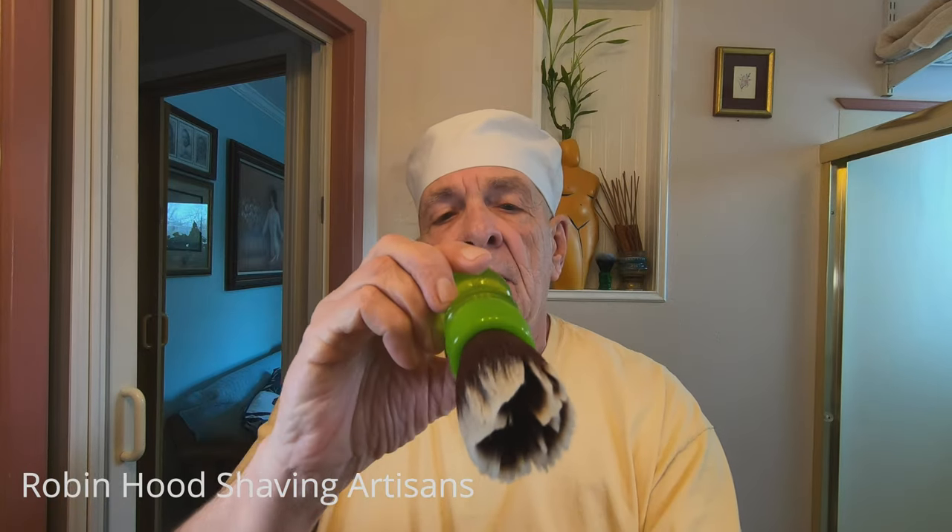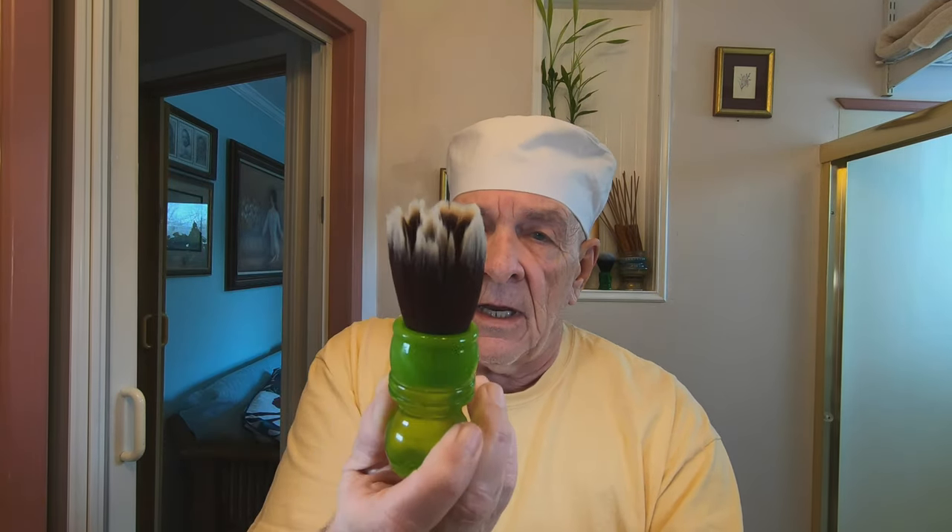Before I do though, let me show you — I'm going to use a 24mm Yaki brush. It's a synthetic but it looks almost like a tuxedo brush. I've got this soaking in water and now we'll begin right away.